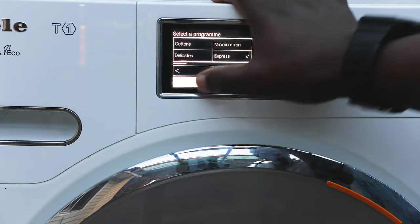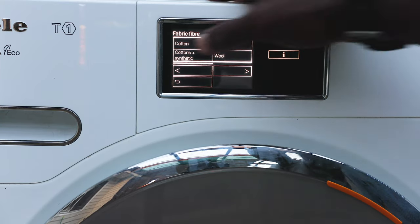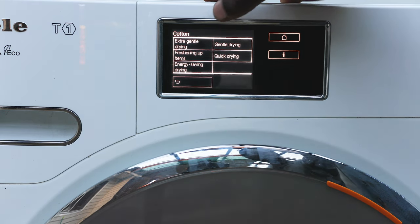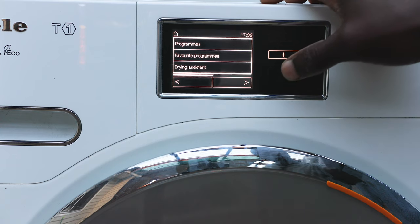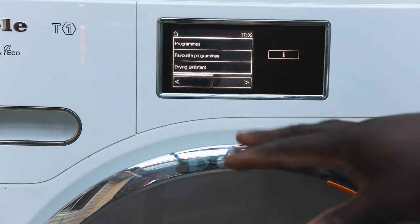The drying assistant is a personalized touch for how you want the dryness and drying handling to work. You can choose from options like extra gentle drying, freshening up items, energy saving, gentle drying, or quick drying. Different fabrics require different settings depending on how heavy they are and how much of a rush you're in. Miele gives you the option to select exactly what works for you.